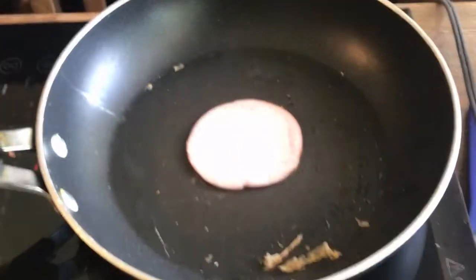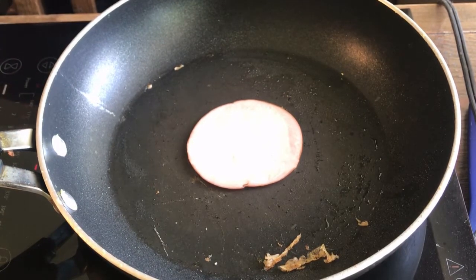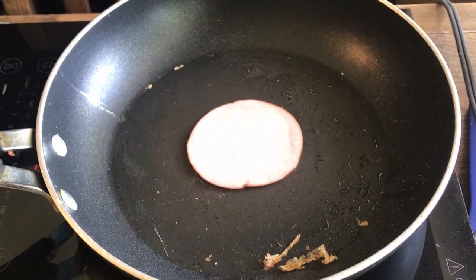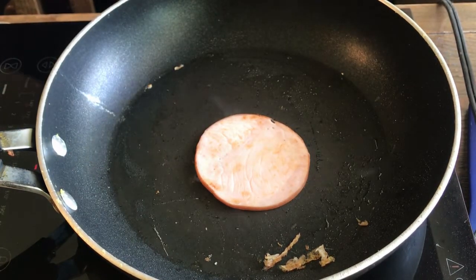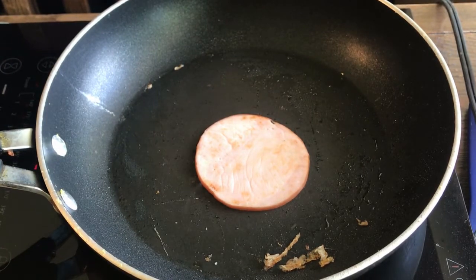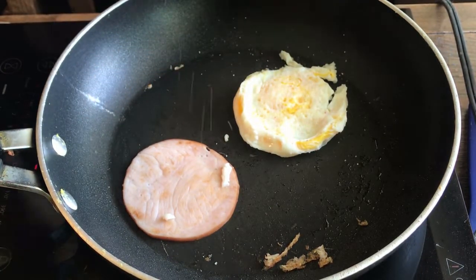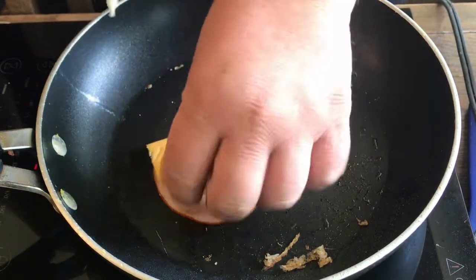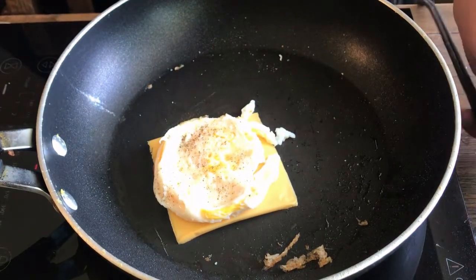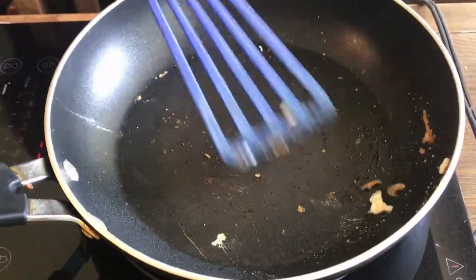A piece of Canadian bacon on there. A piece of bread on there. A little salt, a little pepper — set that aside for the makings of your sandwich.